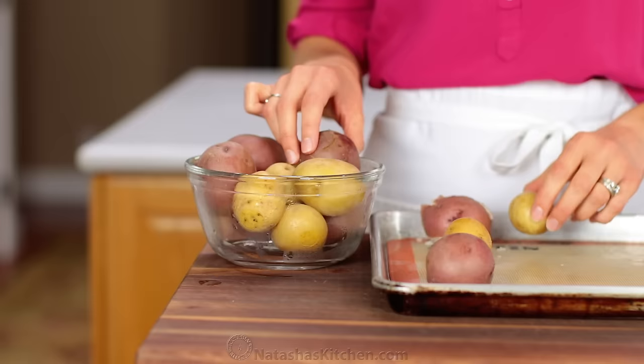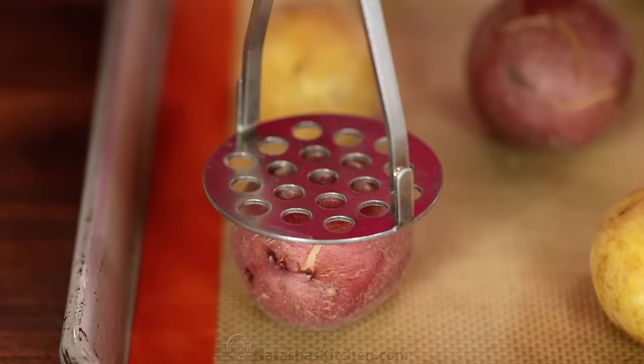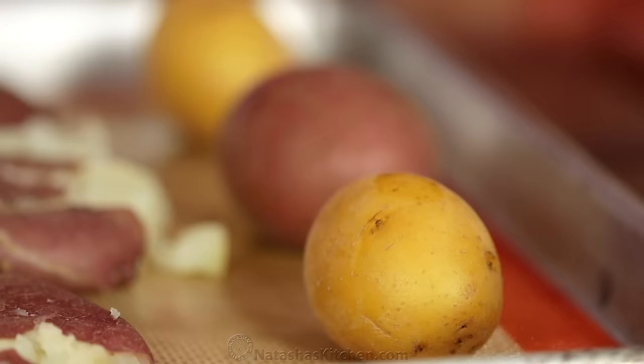Transfer the potatoes onto a lined baking sheet, evenly spaced, and we're going to mash them. You can use either a potato masher or the smooth side of a drinking glass. Mash them to about a half inch thickness, pressing gently so you don't break the potatoes apart.